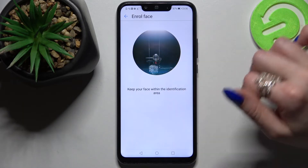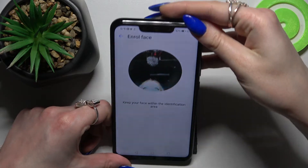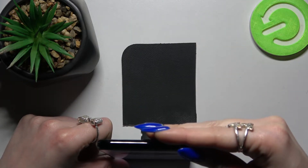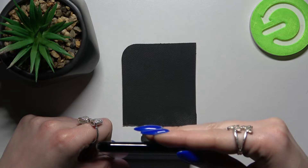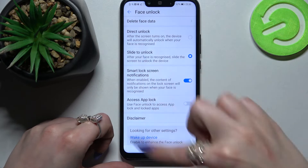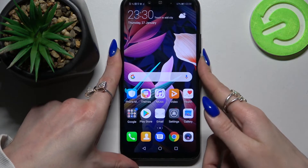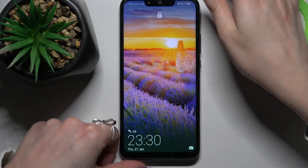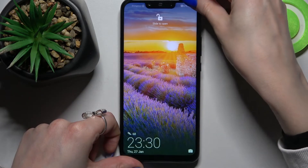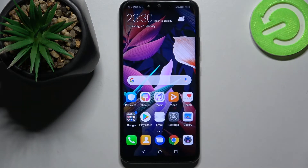Now you need to follow all of those instructions and keep your face in frame. Over here you can adjust some of those options, but you can also just tap on the Home button. Now when I turn off my screen then turn it back on, I can see that face unlock is working properly, so all I need to do is slide up to open my device.